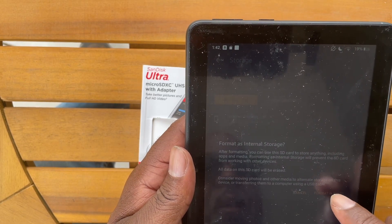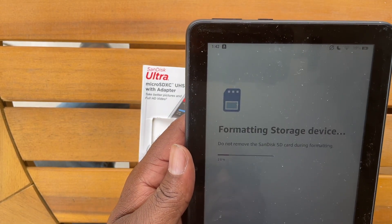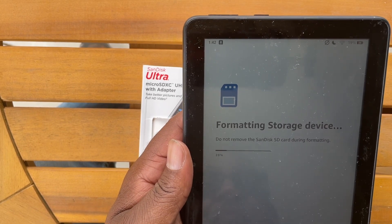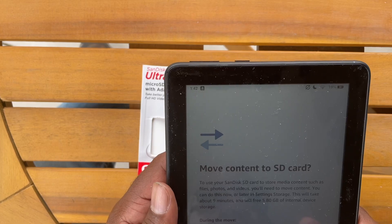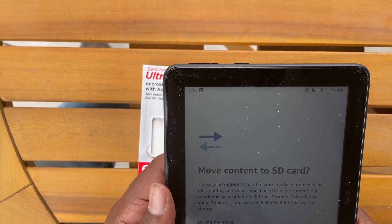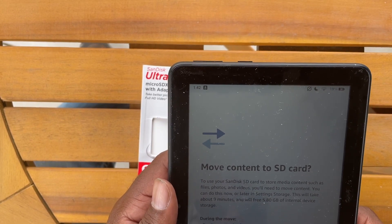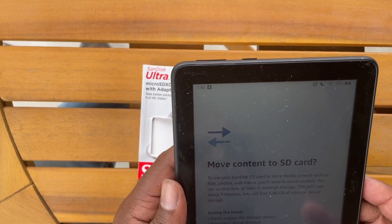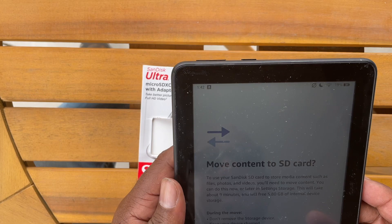So let's go ahead and do that — Format and Erase — and it will take it through that process. As it's going through the process, one thing to note is it tells you: do not remove the card during this process. That is important. It did not take very long — it probably took about 30 seconds to format the card. The next page you get is 'Move Content to SD Card.'